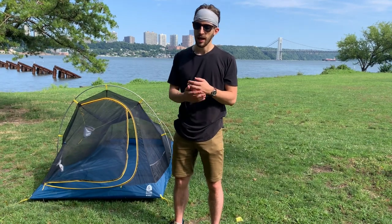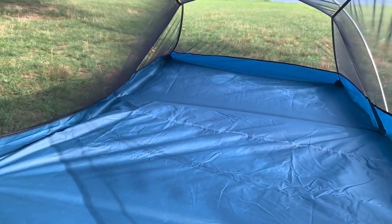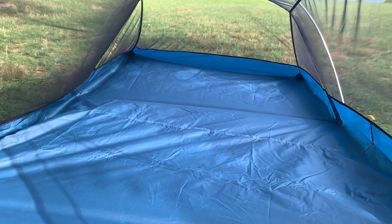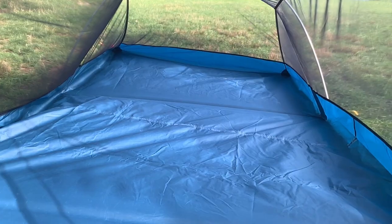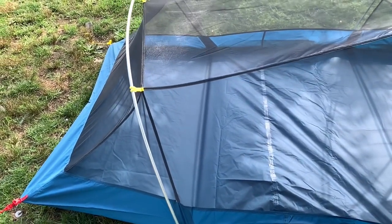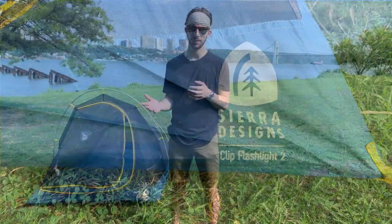Overall I really do like this tent and I think it's perfect for anyone backpacking, whether it's a multi-day trip or even longer excursions. I think it's built really well. You can tell that Sierra Designs put a ton of thought into making this tent and improving it. It's just really smartly built.